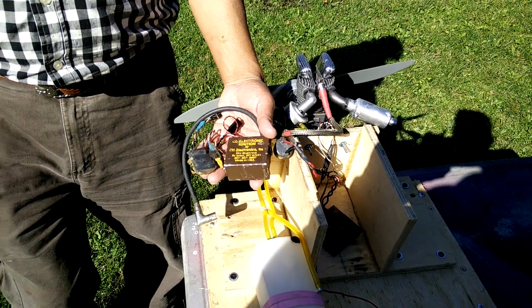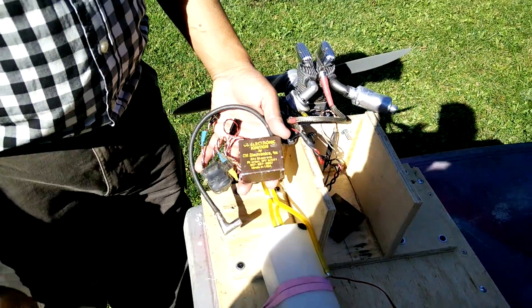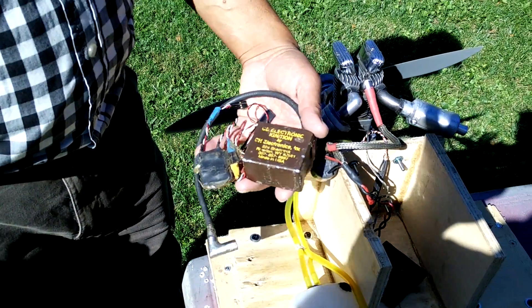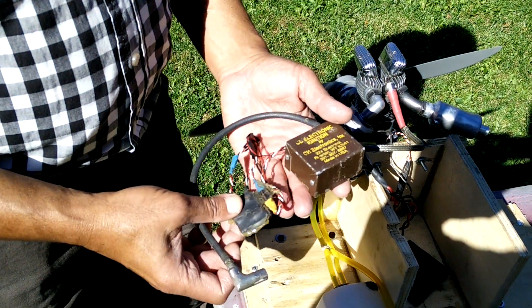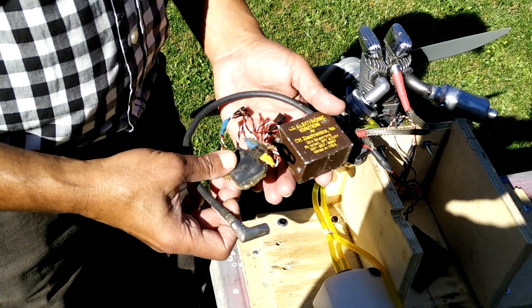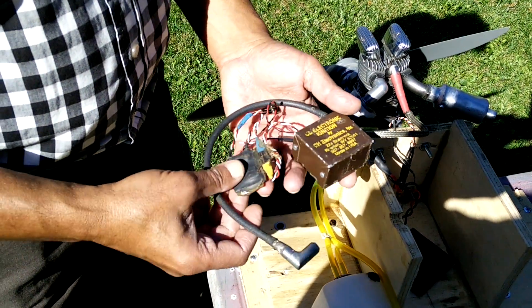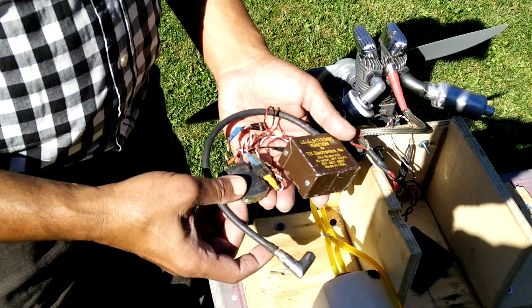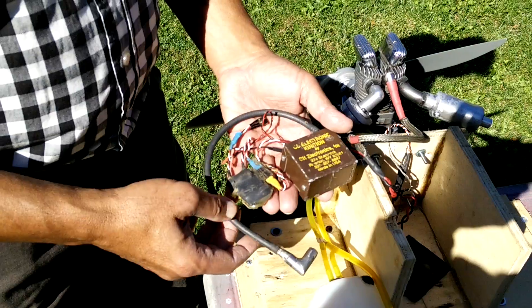This is another old ignition called CH ignition, built by a chap named Bill Carpenter in Wyoming. He was the first guy who came up with electronic ignition for our hobby. From what I heard, this guy was actually the one who invented electronic ignition for GM — that was a long time ago, something around 33 or 35 years ago.